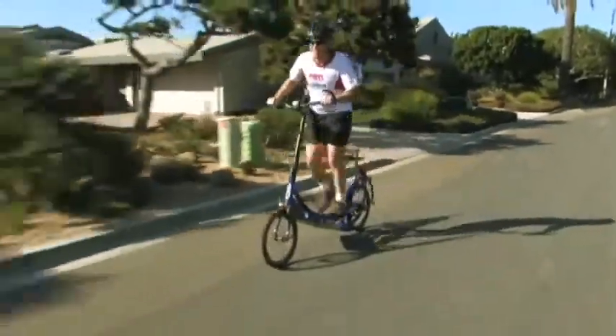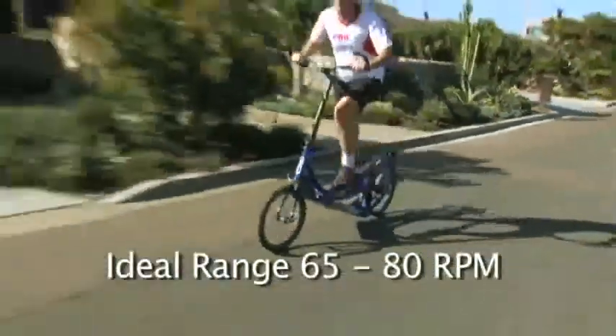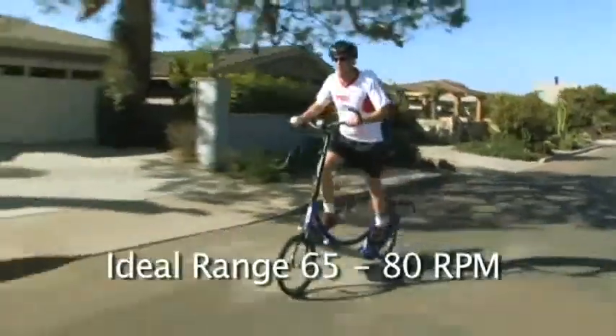For those familiar with RPM measures from cycling, the ideal range on the Elliptico is 65 to 80 RPM.